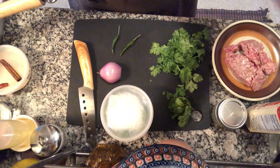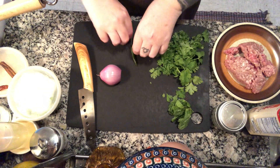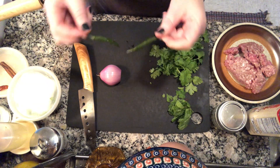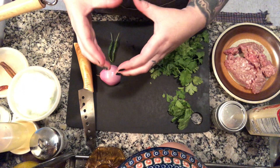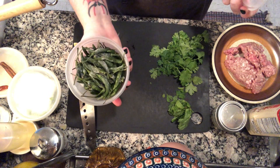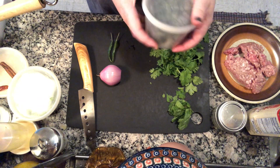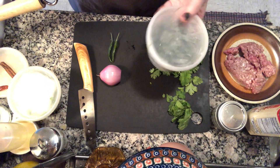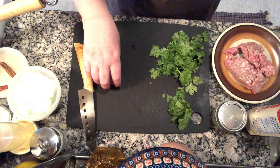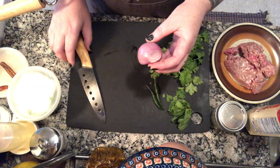I already chopped up some scallions, so those are ready. I also forgot to mention one ingredient: fresh chilies. I usually buy these at the Asian market — they come in a big packet. What I do is pour them into a container and put them in my freezer so I can just take out a couple at a time. They freeze really well. They're very cheap, but also very spicy individually.